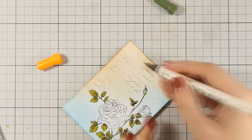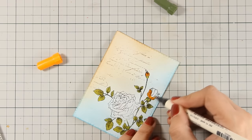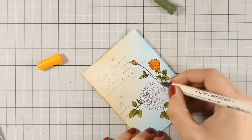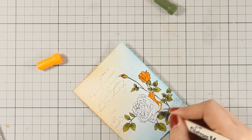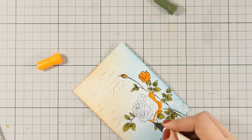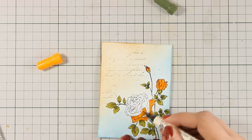For the roses I am going to use spiced marmalade as my base color, so all I am doing now is just applying a base color on the petals — no shading, nothing at all — just covering the whole area. Then I am going to do the exact same technique I did for my leaves, but this time I will be using rusty hinge as my darker color.